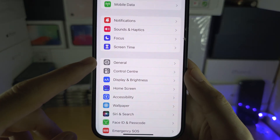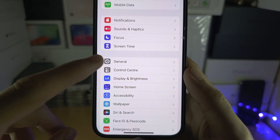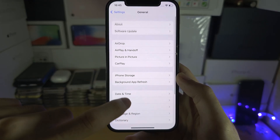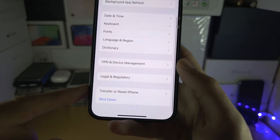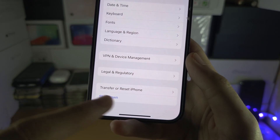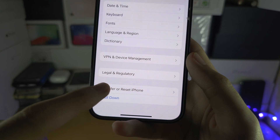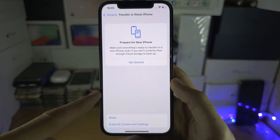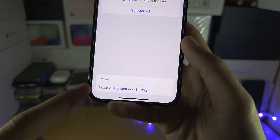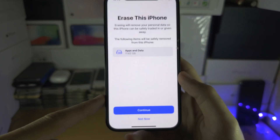Once signed out, scroll down in the Settings app until you see General. Then scroll to the very bottom where you'll see Transfer or Reset iPhone — on older software this option will just say Reset.